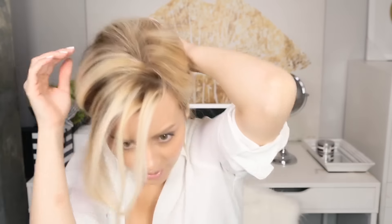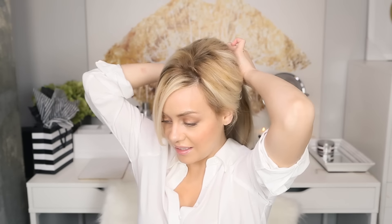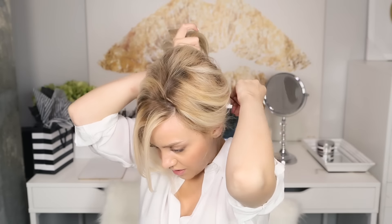Right after you've smoothed it out and you feel that the top part looks good and smooth all the way through, once you are happy with that section, with the last elastic band you're going to go ahead and marry that last piece in with the rest of your ponytail. You are done anchoring the ponytail at this point.